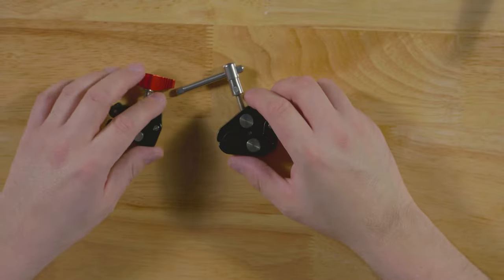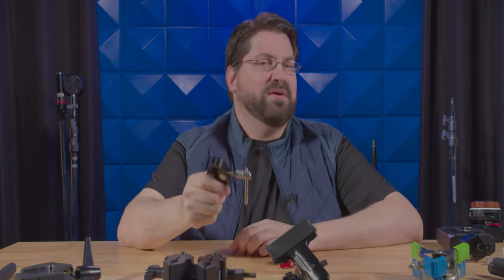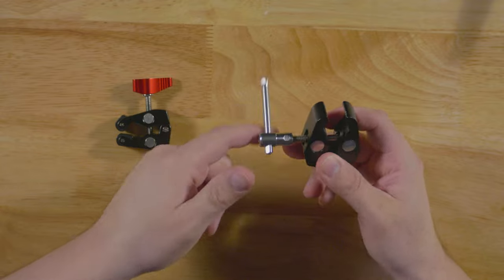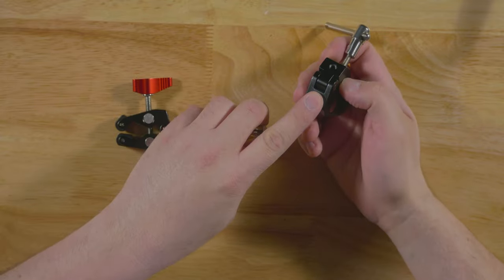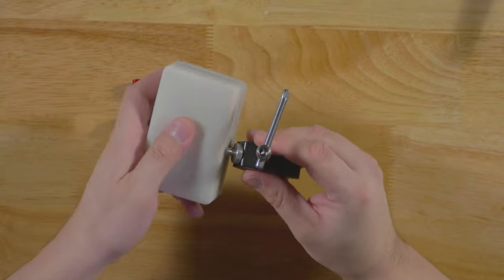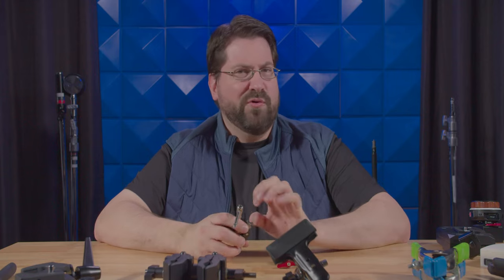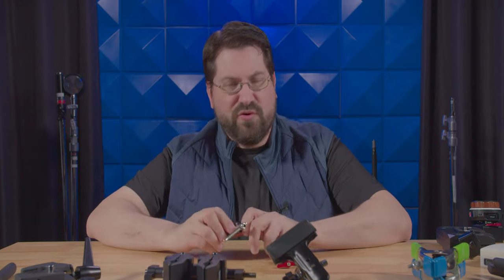Next up are the mini super clamps, and these are really fantastic. I find myself reaching for these so many times a day. They're fairly strong. They do have rubber bits inside that tend to come off — this is made by SmallRig, so the rubber pads are not great. But they do have a three-eighths and quarter-twenty. You can take a quarter-twenty to quarter-twenty adapter, spin that on, and attach a light very easily and pin it anywhere. I primarily use these for putting phone holders on and clamping a little power pack to my camera.